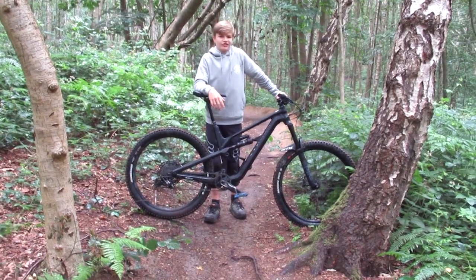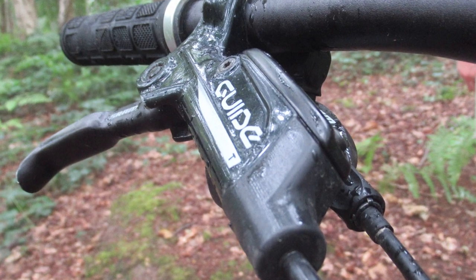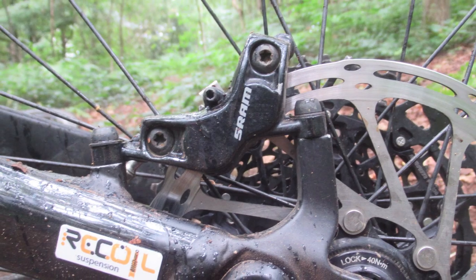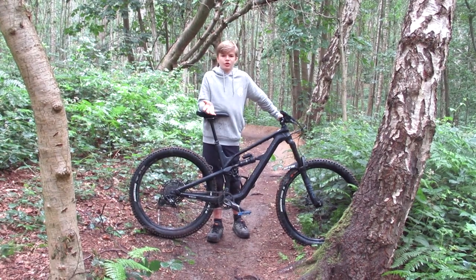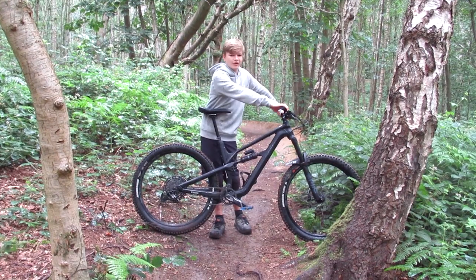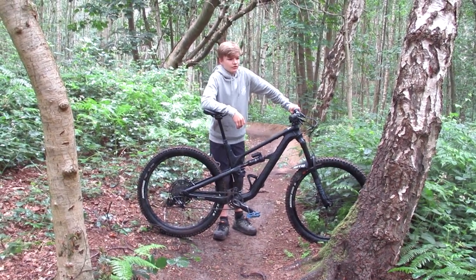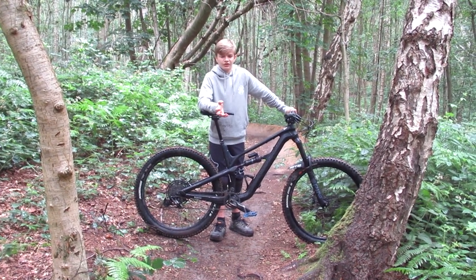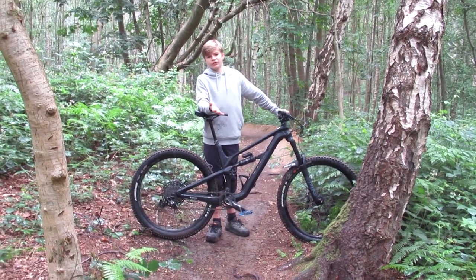Starting with the brakes — it comes with a pair of SRAM Guide T four-piston hydraulic brakes. At first they were really sharp, but as I used it more the sharpness started to go. After about five months I'd need to bleed them to get the sharpness back. They lasted quite well considering I'm riding about three to four times a week. Brakes are good — not very powerful, but they last long.